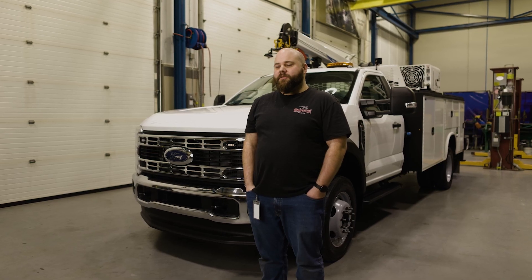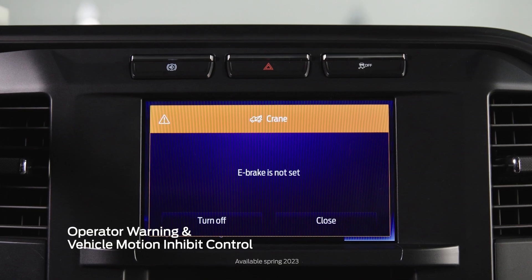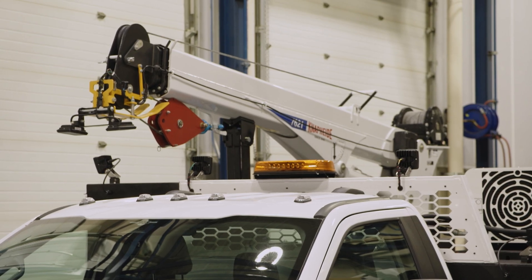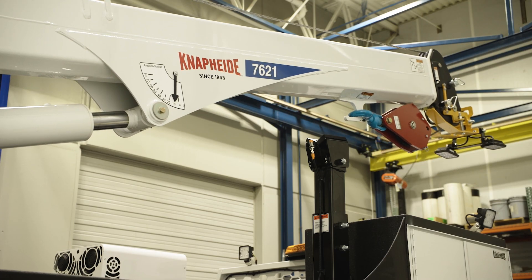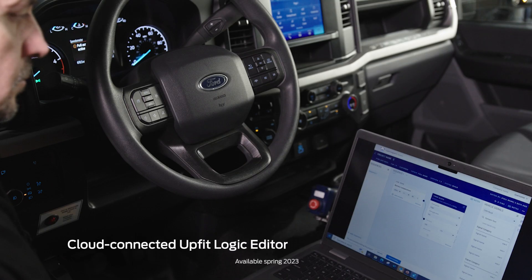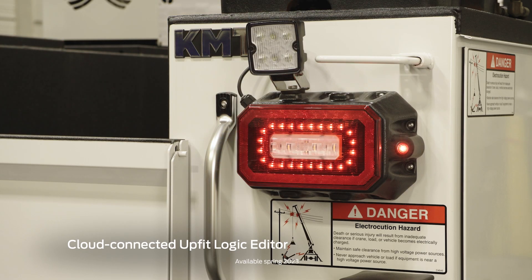The truck behind me features proximity sensors to notify the driver when the equipment is not stowed properly and prevent the truck from driving off. From the crane remote, the operator can send a signal to the chassis and operate the horn to warn the surrounding area. We have the ability to now create logic that allows the vehicle to never shift out of gear if that service crane is deployed.